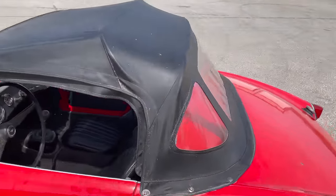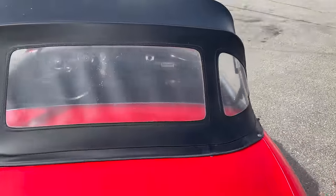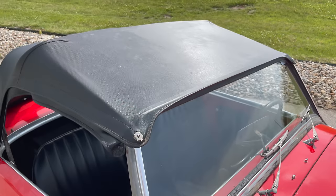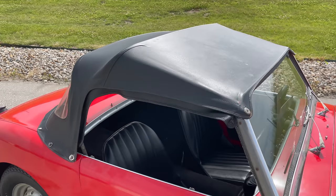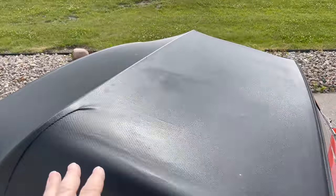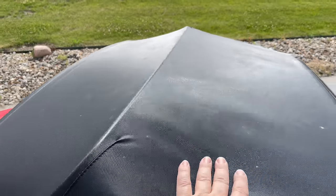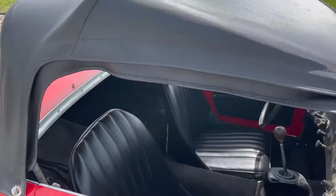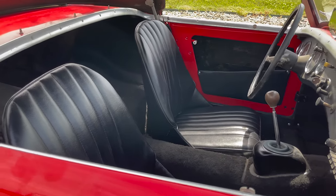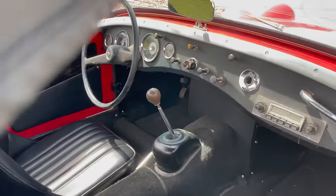The convertible top looks in pretty decent shape. There are no tears in it, no holes, and you can still see through the windows. The convertible top was up when it was stored so it has not lost its shape — you can see it's still pliable.